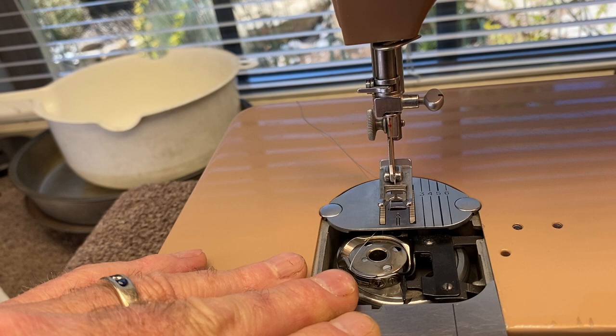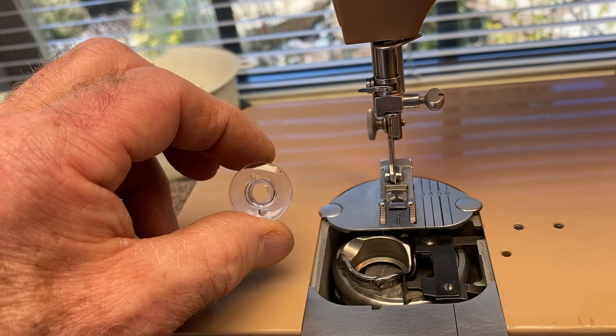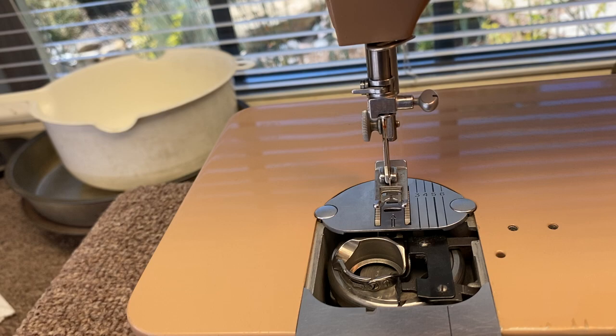First thing you want to do to wind a bobbin is slide this thing open and pull the bobbin out. You can either use the metal bobbin, but I prefer the little plastic ones because you can see how much thread there is, you can see the color, and they don't get bent or rust.